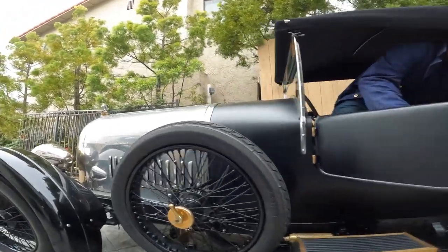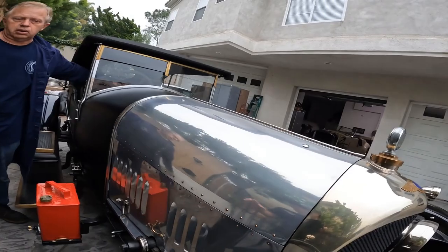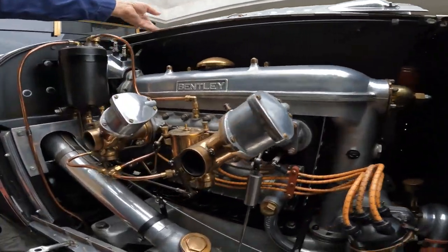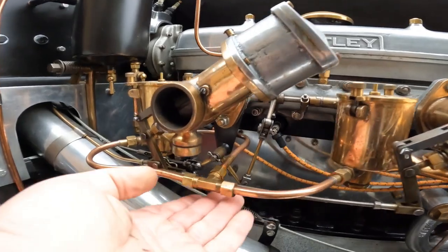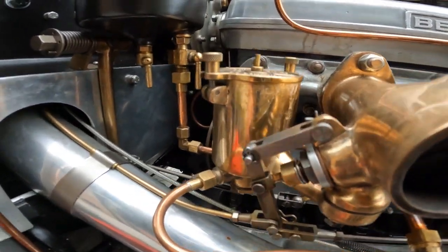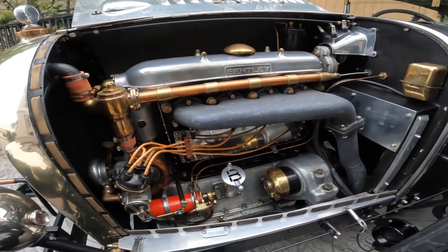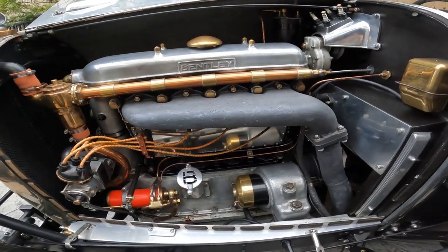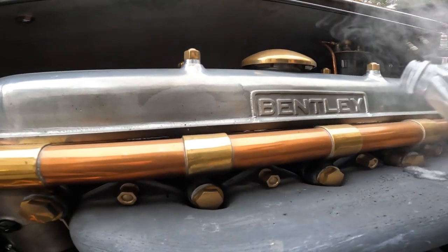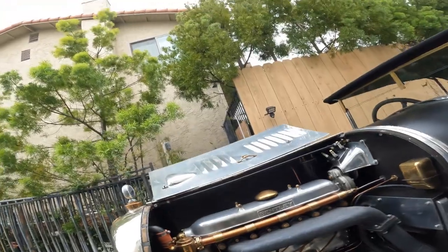This is an interesting one because it seems like it's only hitting on three cylinders. Is it hard to do a power balance test on it? The difference is in temperature — it's definitely only hitting on three.